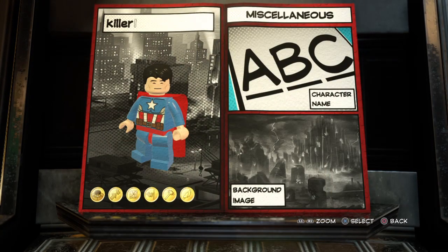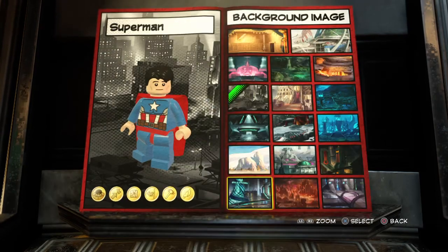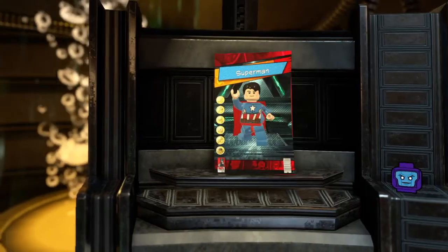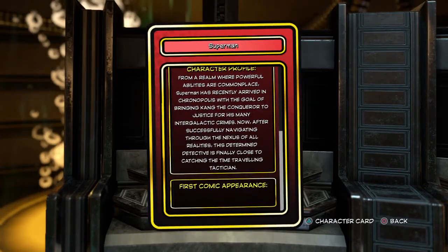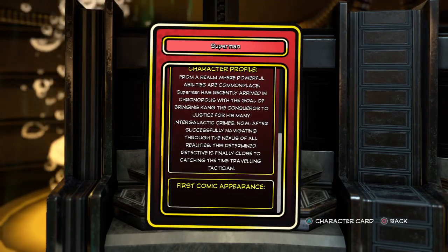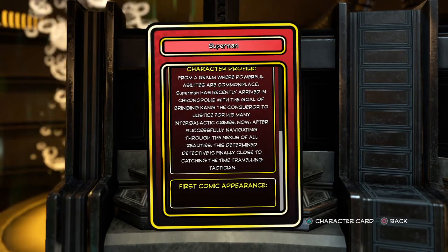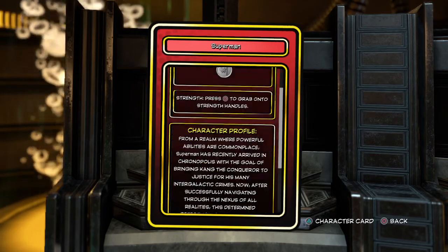Now we're going to name him Superman. And then background image — I don't know, I just picked one. Now we're going to read his character card. From a realm where powerful abilities are commonplace, Superman has recently revived... This is of course not his actual character profile right here.